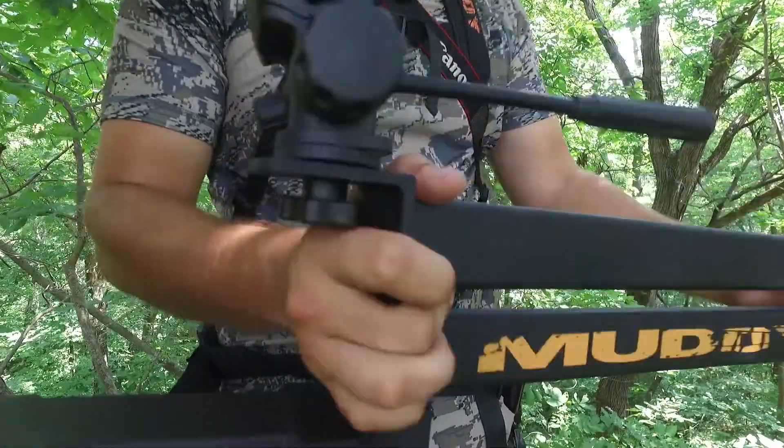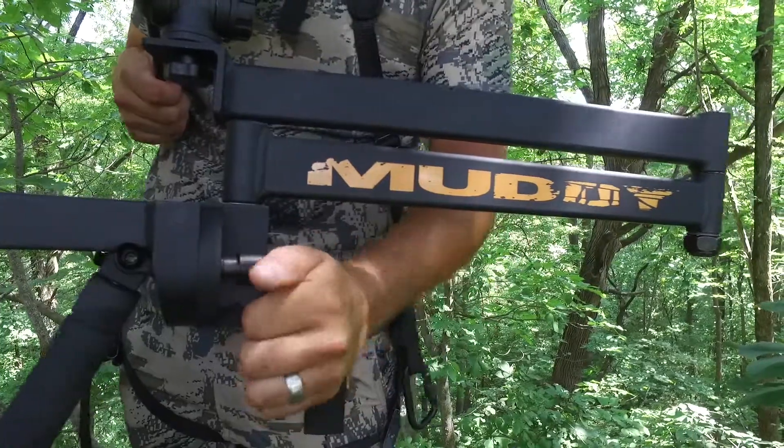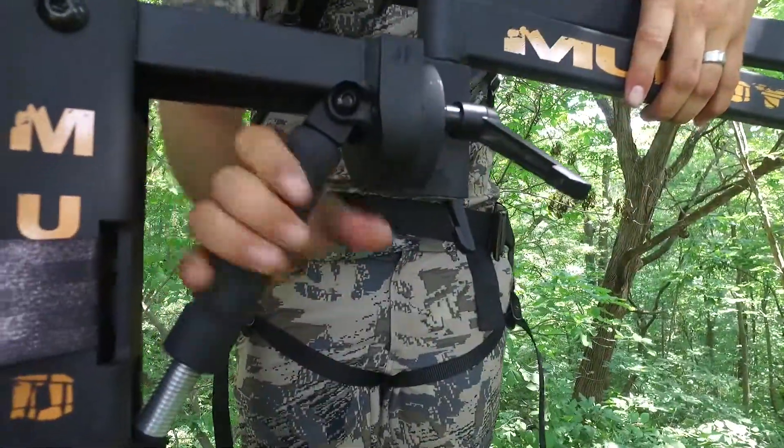The Muddy Hunter Camerarm measures 47 inches long with extremely quiet joints and pivots. The 47-inch reach with over 5 points of adjustment is hard to beat.